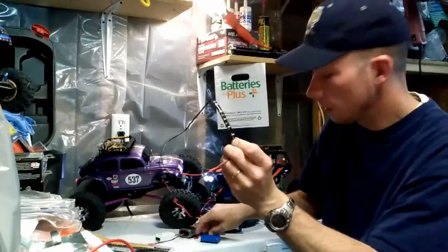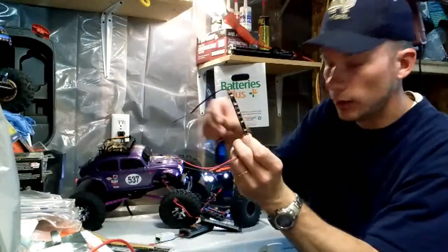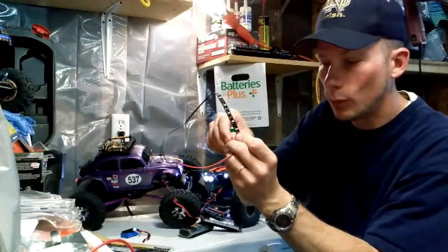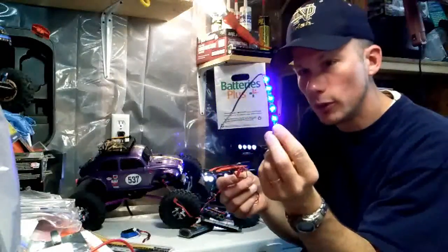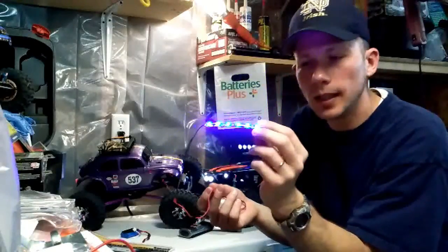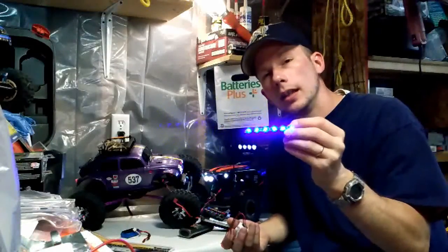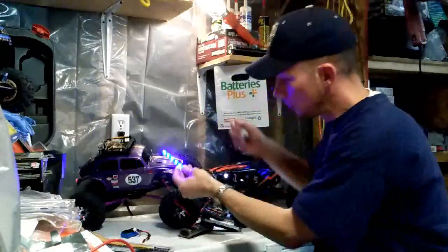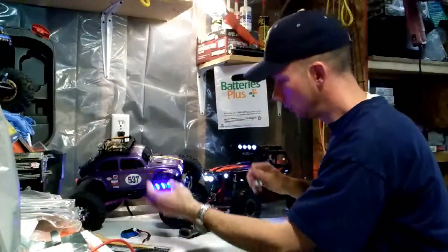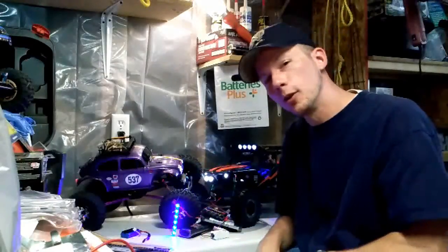I'll go back to the 7.4-volt so you can see — huge difference. Different colors do vary in brightness with the 7.4-volt, but it works. Basically, these LED strips are intended for car application — that's why they're 12 volt. But it's a cheap and fun way to put LED lights on your RC trucks or cars and give you a neat little look. I'm all about the lights and the cool wow factor.